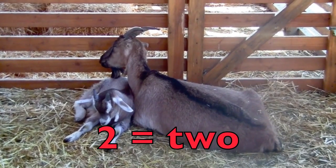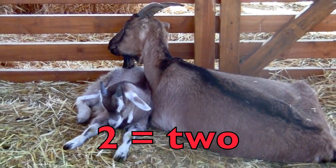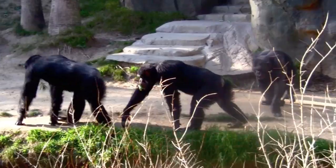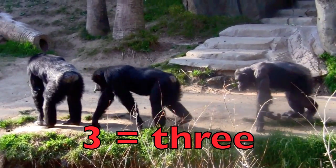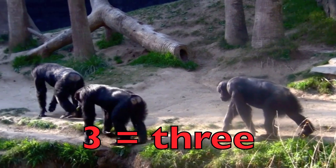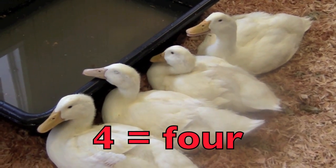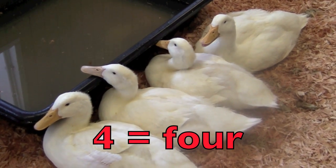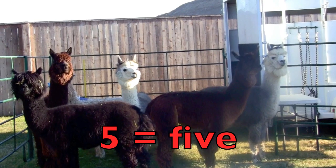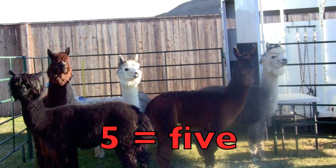Two — T-W-O. Two goats, a mother and her baby, and the baby is called a kid. Three — T-H-R-E-E. Three chimpanzees. Four — F-O-U-R. Four ducks. Five — F-I-V-E. Five alpacas.